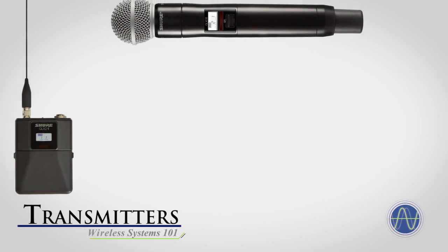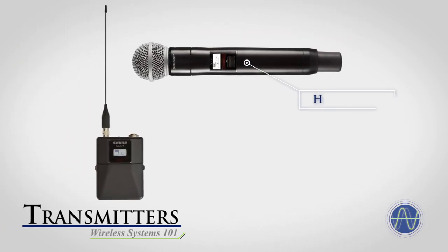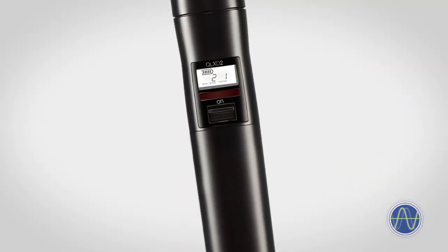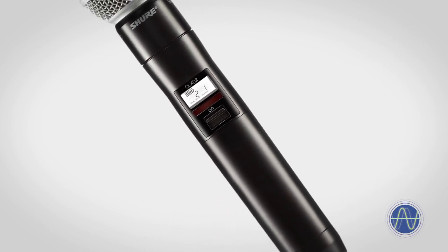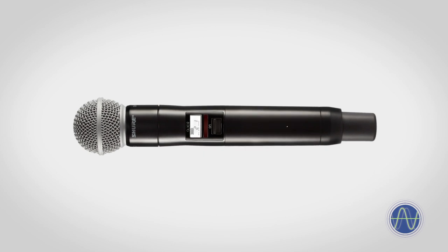The transmitter is responsible for converting the audio signal from the microphone into a radio signal, or RF, and broadcasting that signal. Transmitters are available in two basic types. One type, called a handheld wireless microphone, features a transmitter built into the handle of the microphone, resulting in a wireless microphone that is only slightly larger than a standard wired microphone.